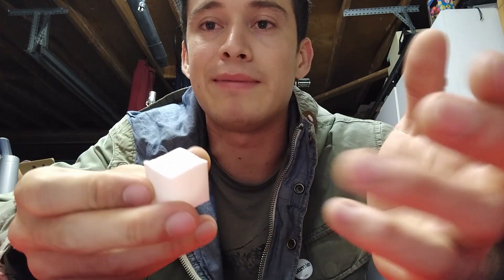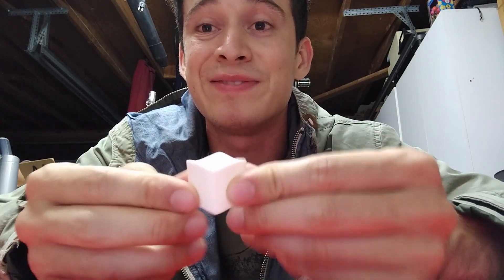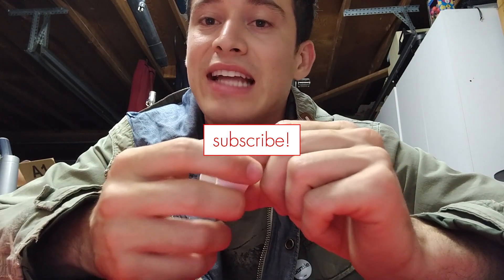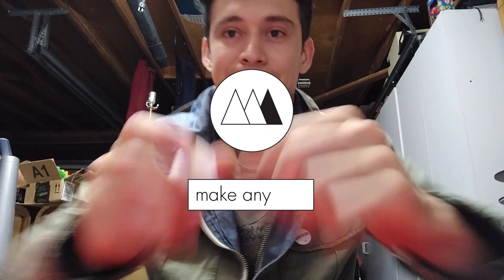It's two in the morning so I don't have time to go into much more detail right now, but I will have a video soon. Please make sure to subscribe if you want to see how this is made and see more really cool 3D printed things. Thanks guys!